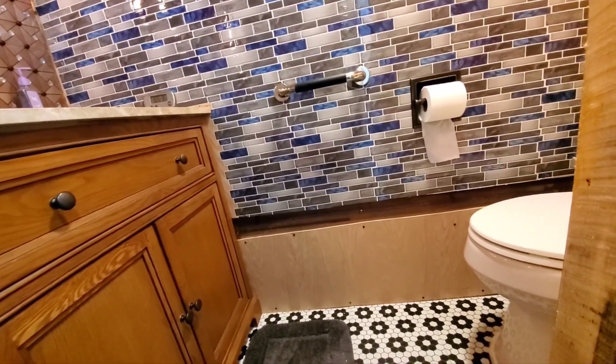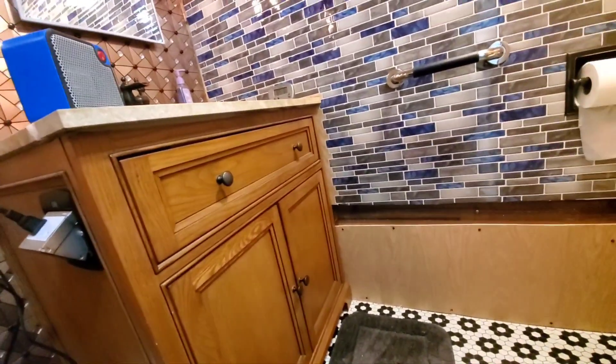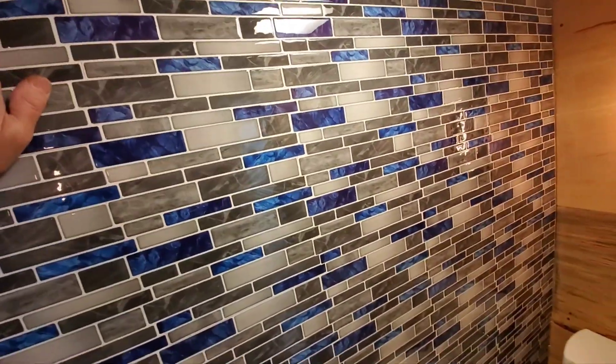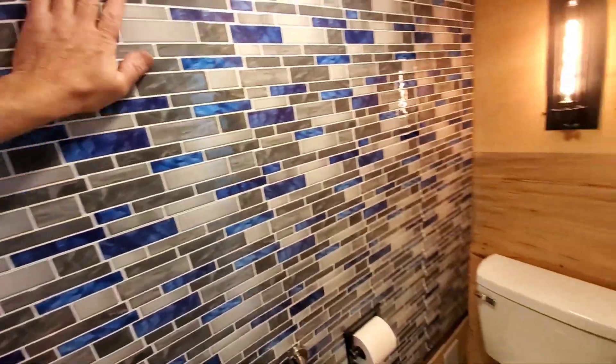It's 35 degrees out now and the wind's blowing like crazy, but sitting in here I don't feel any breezes or wind noise at all. The wall feels warm - and this is an outside wall.